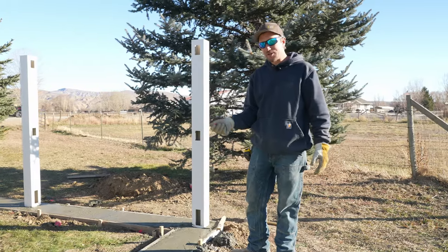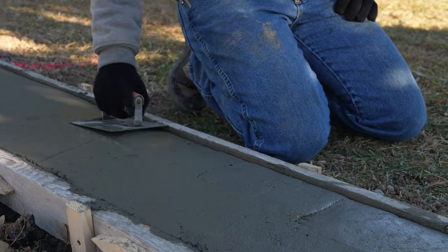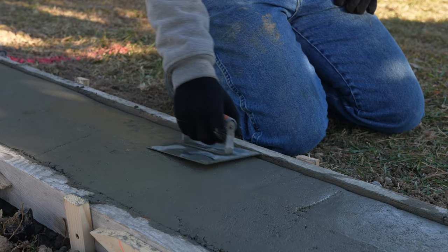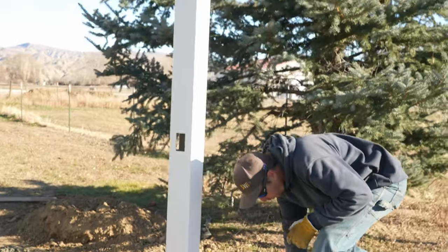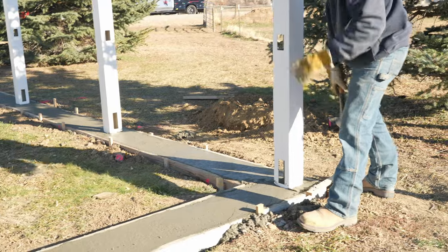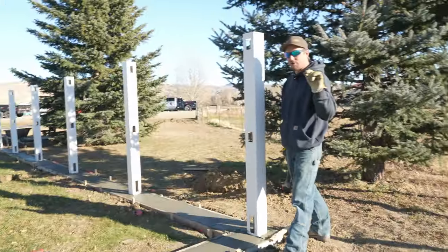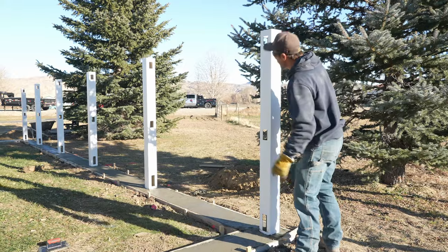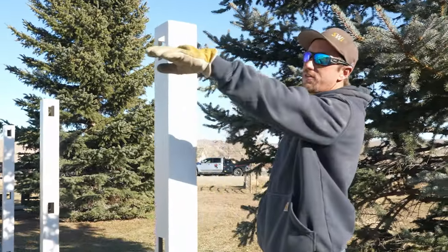Now that we've screeded our mow edge and troweled it one time, the guys are coming back through to put the bullnose edge on it — the rounded corner. We need to go ahead and set the height of our fence. We're going to set pretty close to the concrete — about within an inch is what we're looking for. We can even go a little bit lower, all the way down to half an inch.